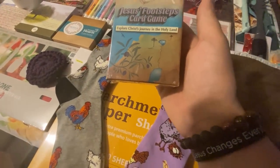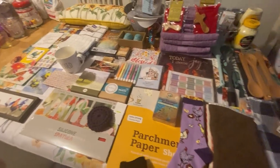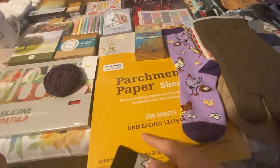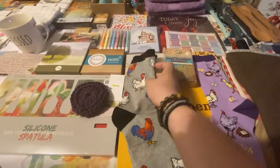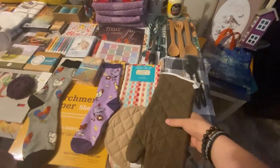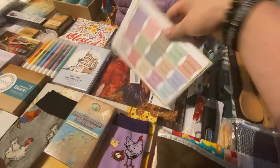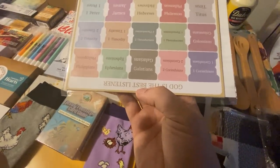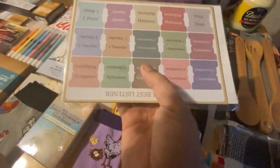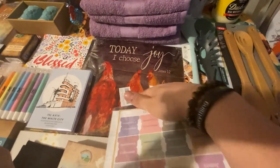Here's 'Explore Christ's Journey in the Holy Land' — it's a card game. In one of the videos we said we didn't have parchment paper, so we used butter — and then somebody sent parchment paper sheets, 200 sheets. We'll definitely use those. Here's an oven mitt, pot holder, dish towels, more dish towels. And these are really cool — it's a bookmarker with Bible verses, and it's magnetized on both sides so it clips onto the page.